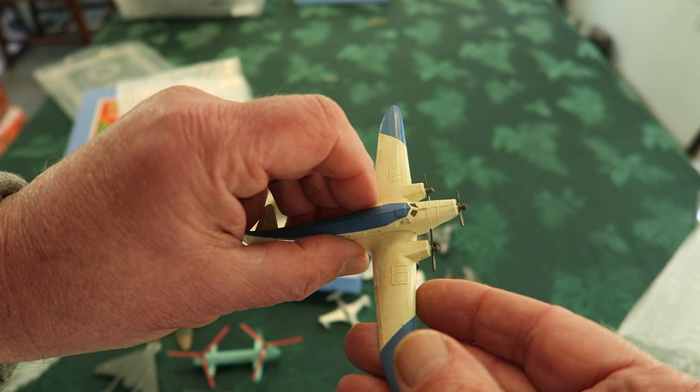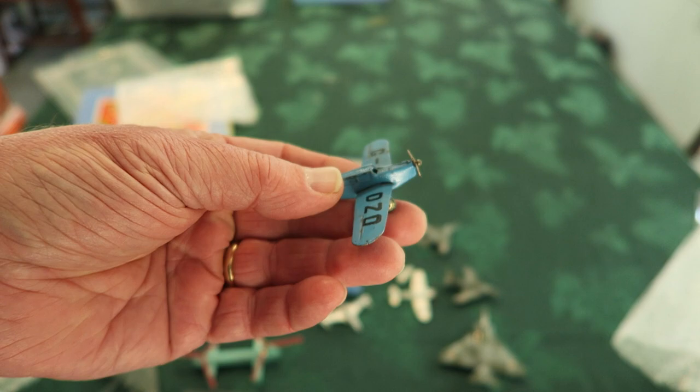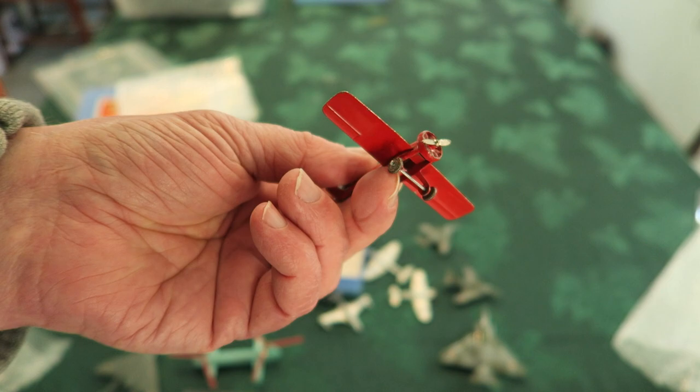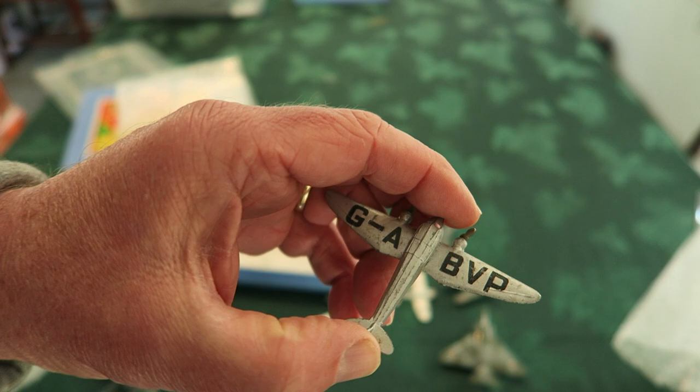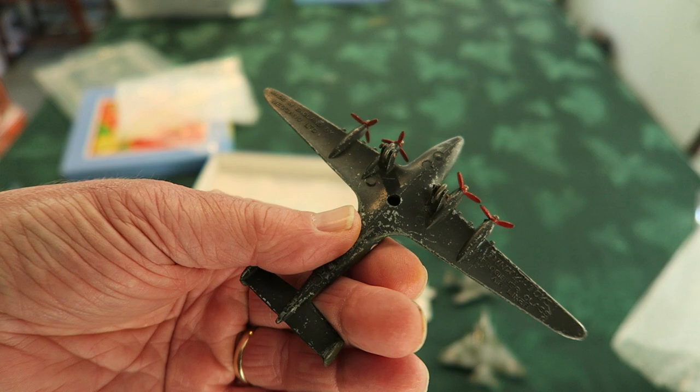Looks perfect — doesn't look like a repaint at all. Looks just excellent. Here we have a little Gull Blue DZO that looks near perfect too — that's nice. One of these little guys — don't know what they are really. Here's a dark camouflage Albatross, it looks like.